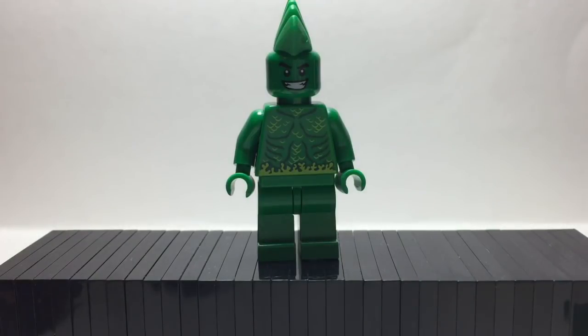Here is Triton. He has a Brick Warrior's mohawk, so Brick Warrior's will be linked down in the description. He has Beast Boy's head, the swamp creature's torso from Monster Fighters, and the green legs.